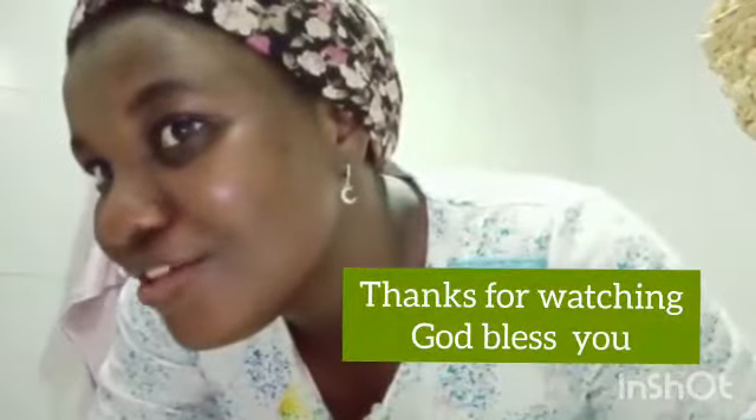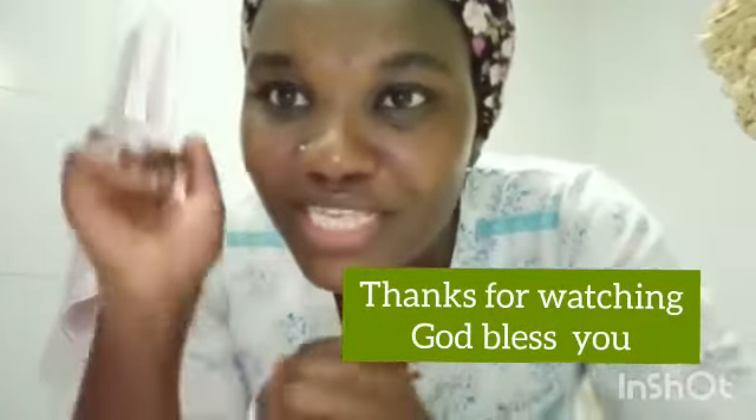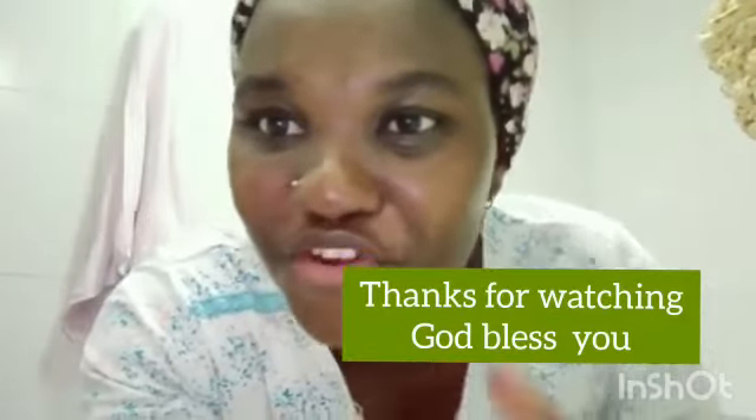Please don't forget to like, share, and give a sweet comment down there. Thank you very much, guys, for watching. Hope you've picked something — let me know if you've picked something in the comments down there. Thank you very much, guys. I really can't stop appreciating. See you in my next video. Love you very much. Bye!